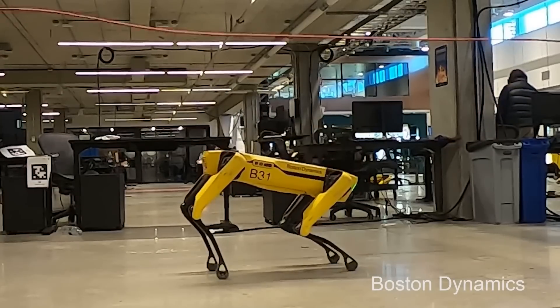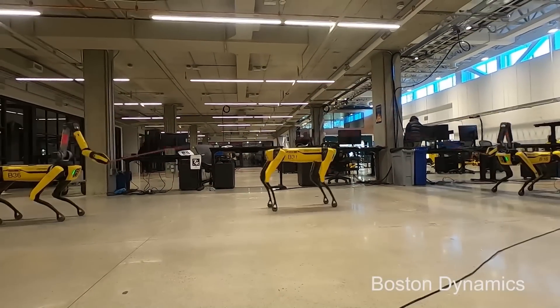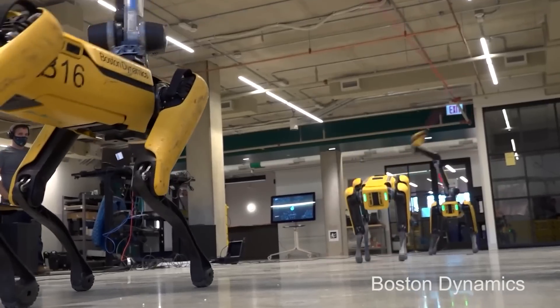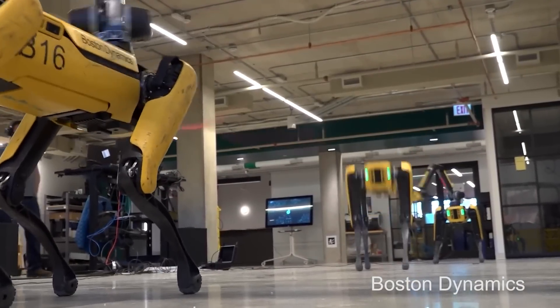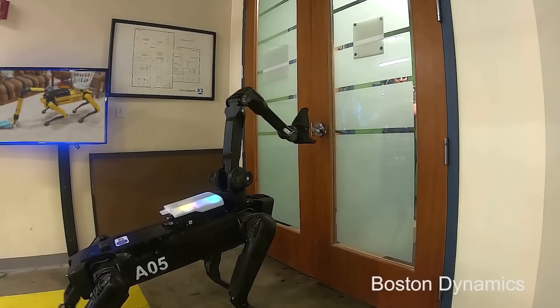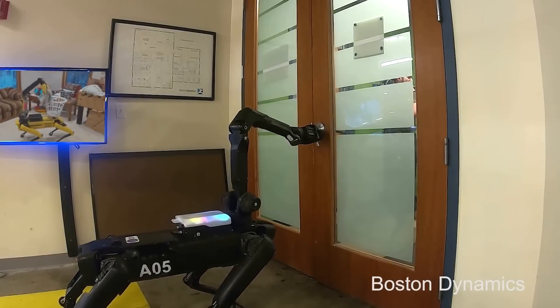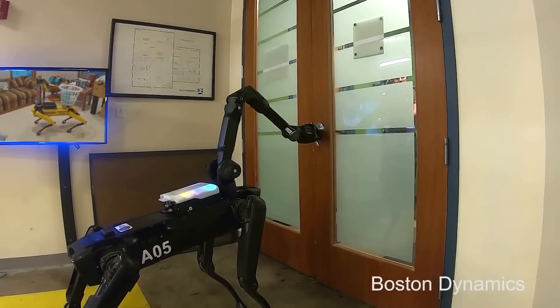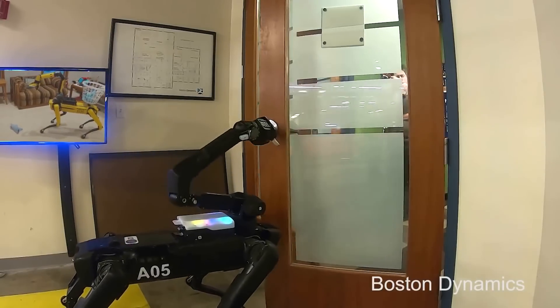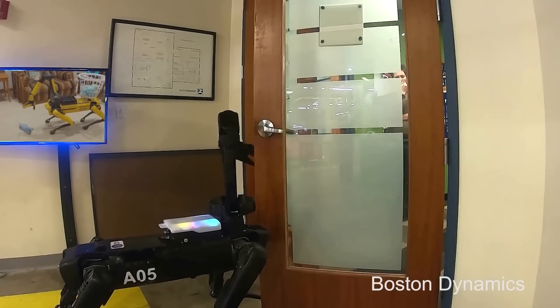The arm is almost as complex as the robot itself, and it's an attachable payload. It has several motors and actuators and sensors. It has a camera in the end of its hand. So you can see something and the robot will control the motion of its hand to go pick it up autonomously.